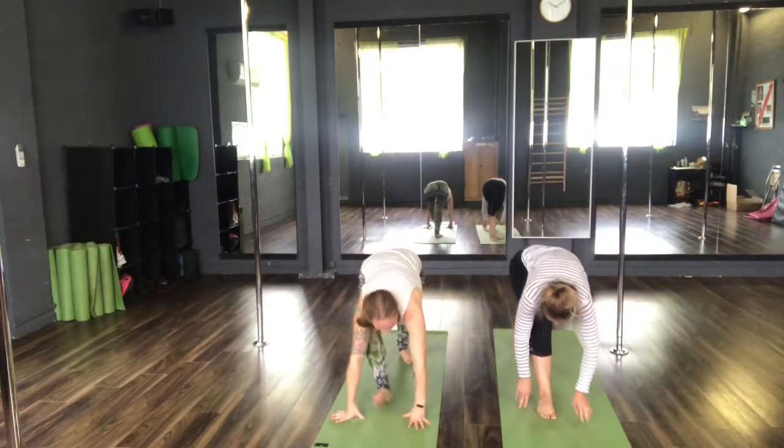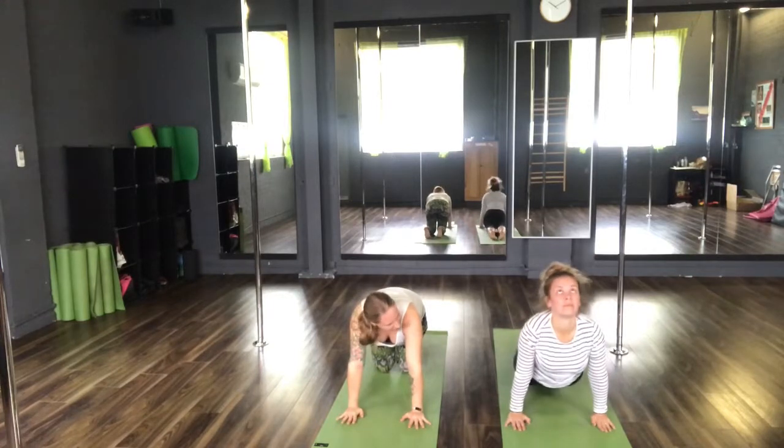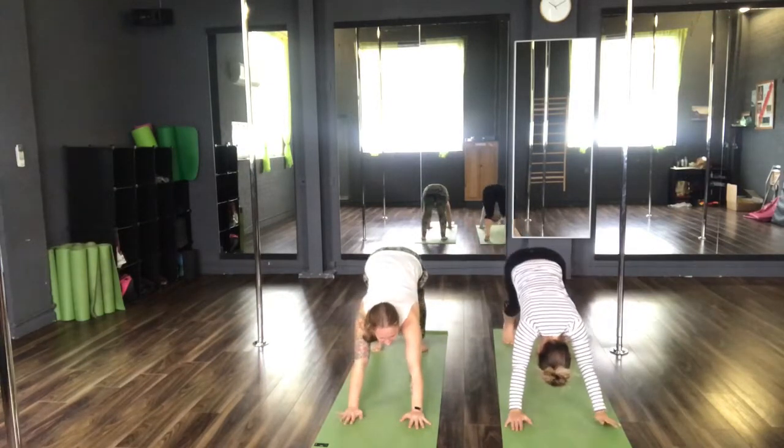Inhale to your plank. Knees, chest, chin or Chaturanga as we exhale. Inhale, upward facing dog. Exhale, back to your downward facing dog.